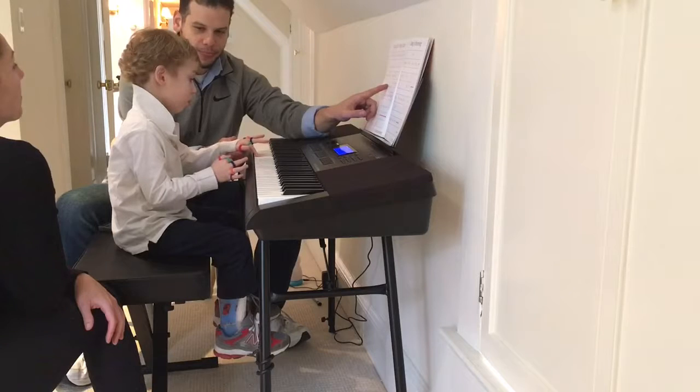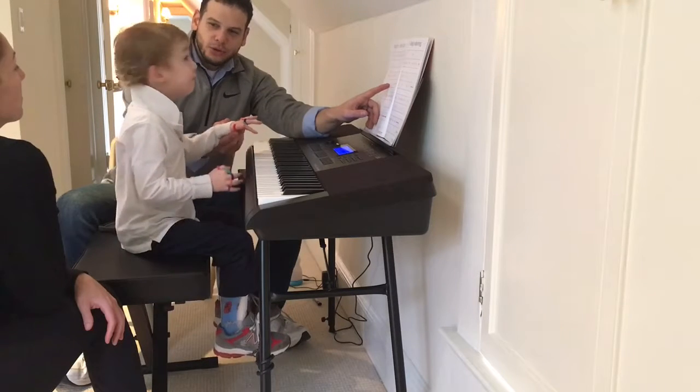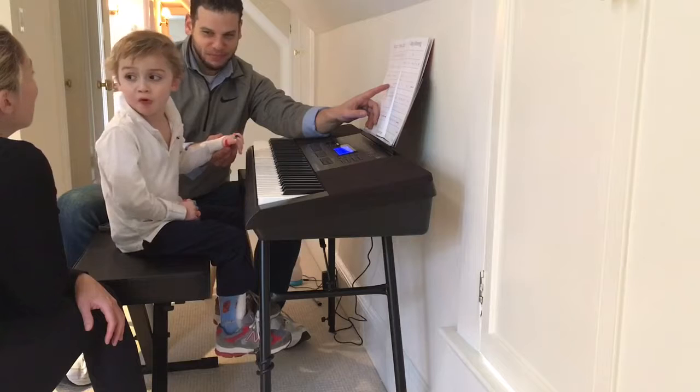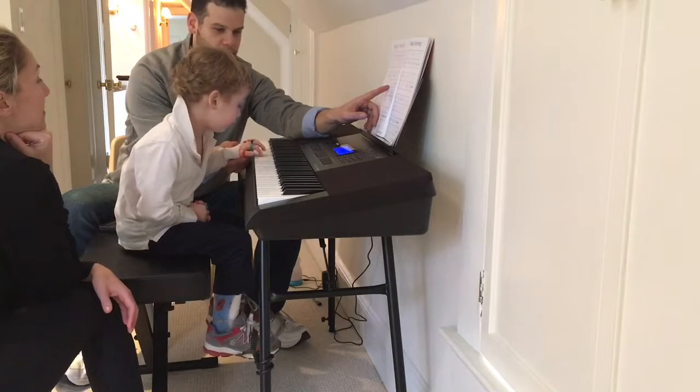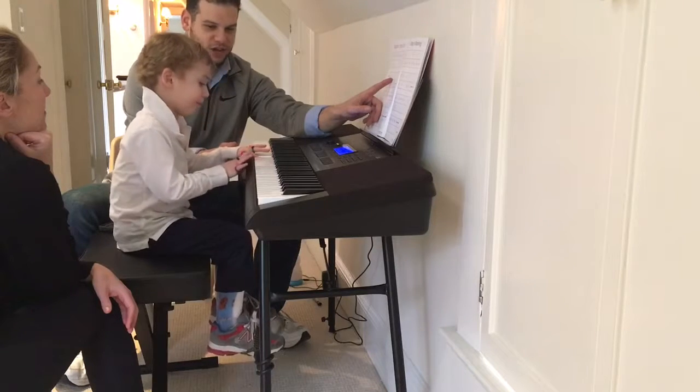Try again one time. Hey Thor, can you take a breath? You are the best, buddy. You are the best. Only one B. One B, one time. Good job. Good job.